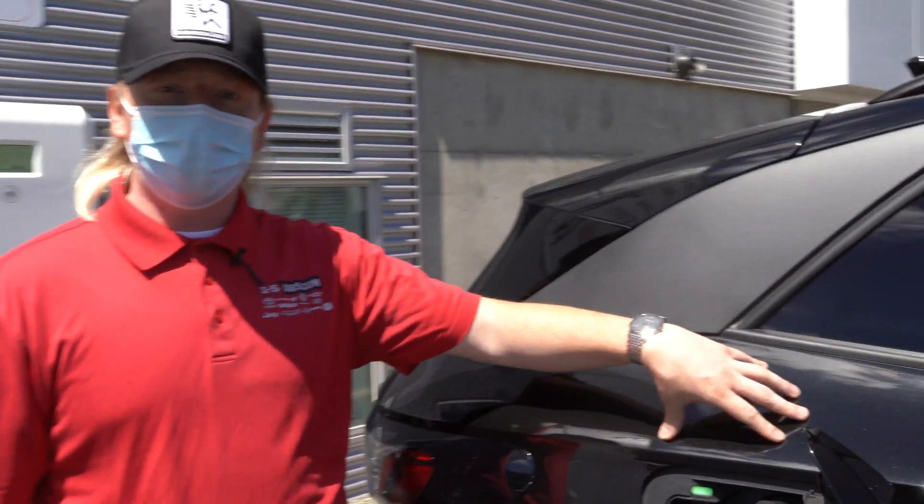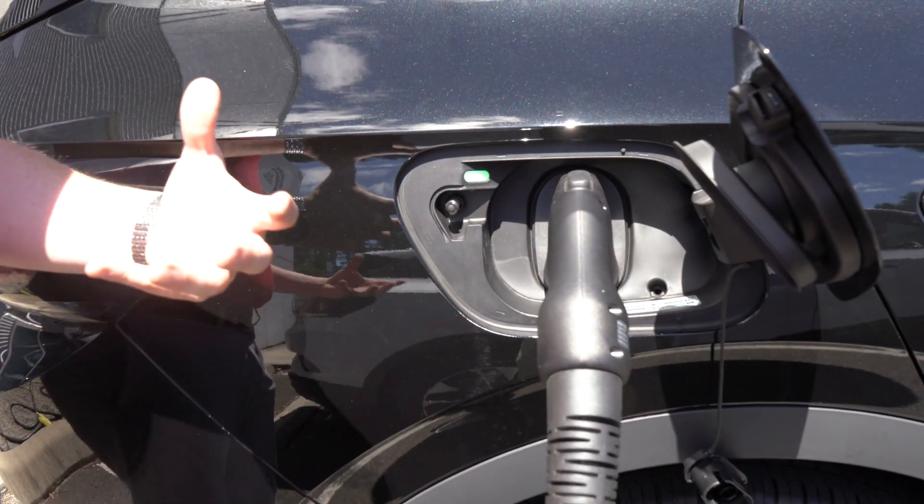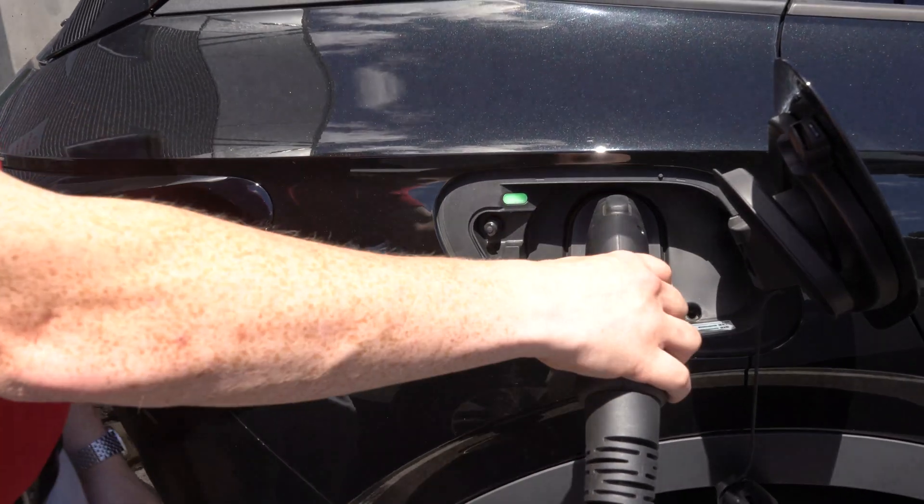There's another great feature about these ID4s when it comes to charging. When you are at a charging station and you want to walk around or do something like that while it's plugged in, you hit the lock button and it's going to keep people from being able to pull the plug out.